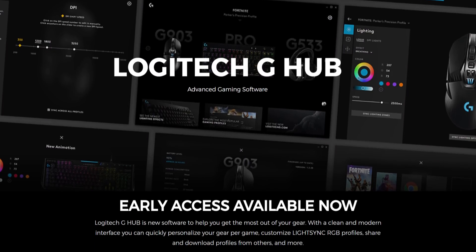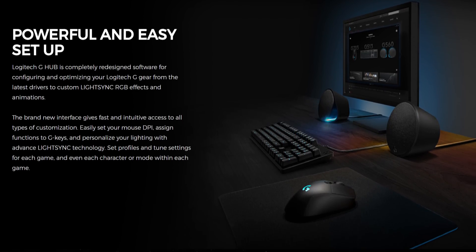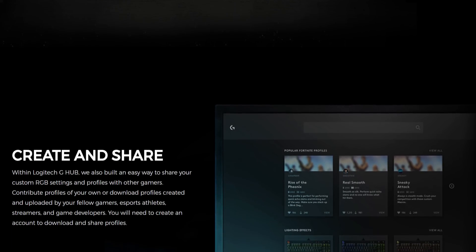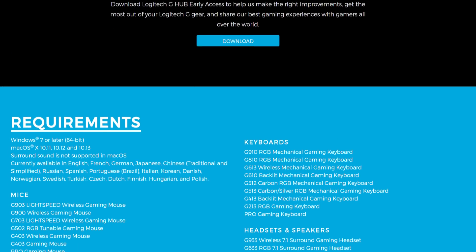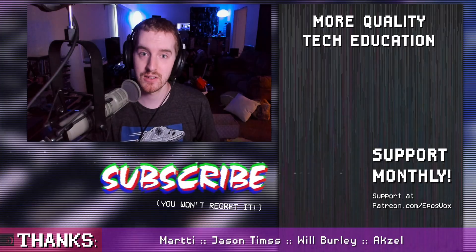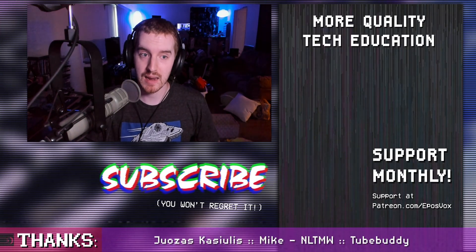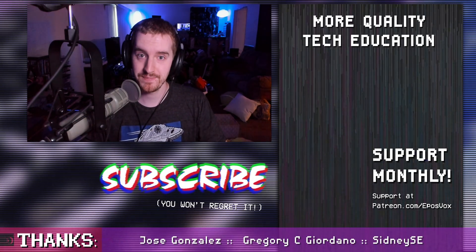Links to this beta software — it's still in early access — will be in the description down below. Apparently it does a lot for RGB syncing of your Logitech keyboards, mice, speakers, and all that stuff. I don't care about that — I care about the implications for the webcams. I tested with every webcam I could get my hands on and there you go. Hit the like button if you enjoyed this video, share it out to people you know use Logitech webcams so they can get the best out of it. Subscribe for more awesome tech educational content and consider contributing on Patreon where we keep this kind of education going for free. I'm EposVox, here to make tech easier and more fun. I'll see you next time.